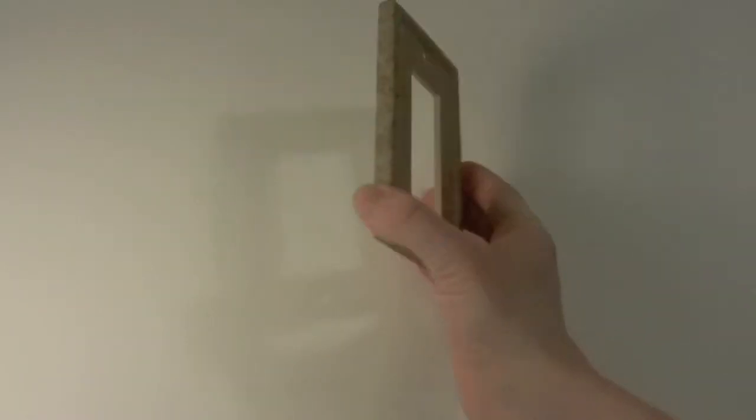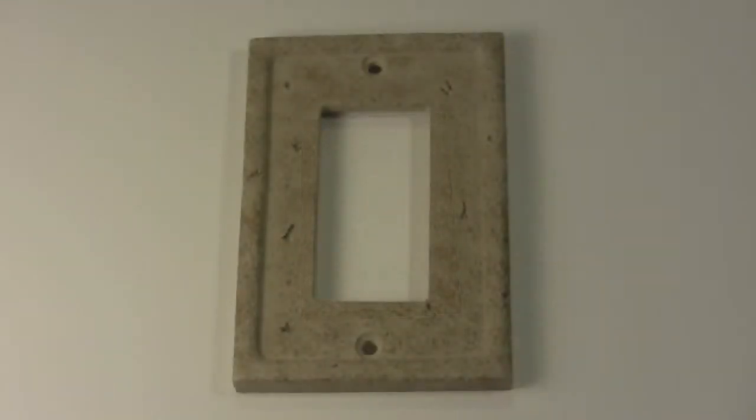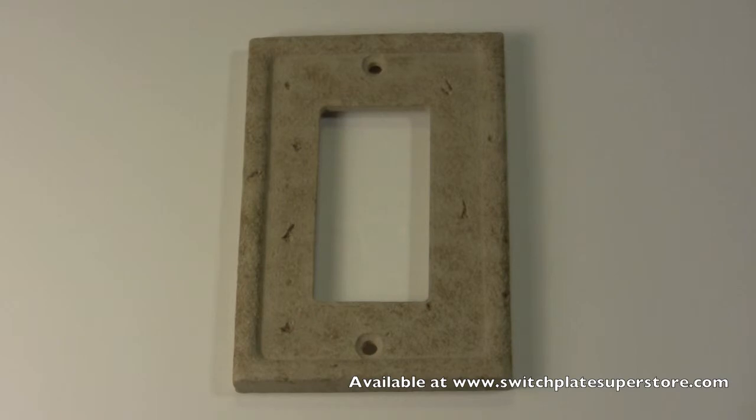We also have this style of switch plate in many other configurations, so you can make your entire room or house match. Or if you are looking for a single rocker switch plate in a different style, we have many other styles available too.